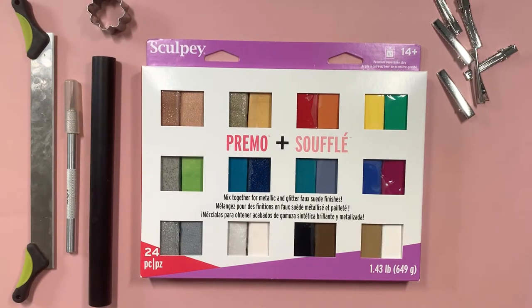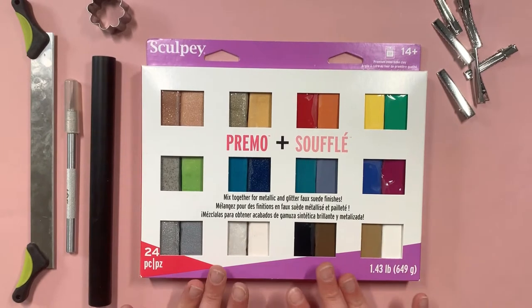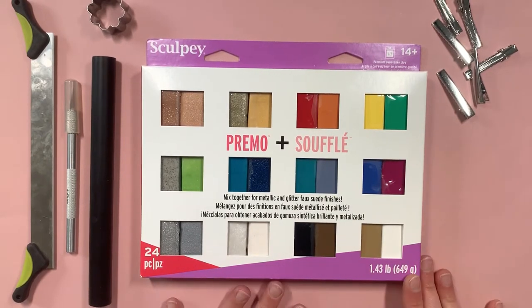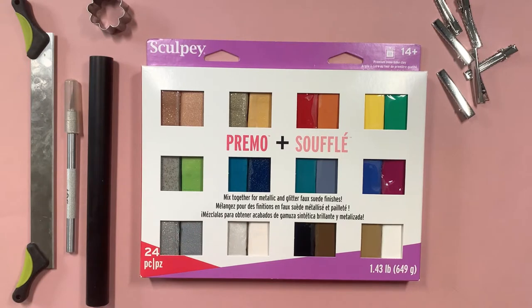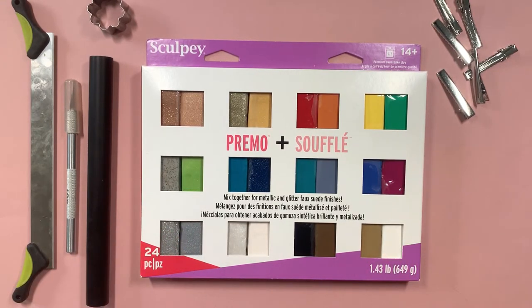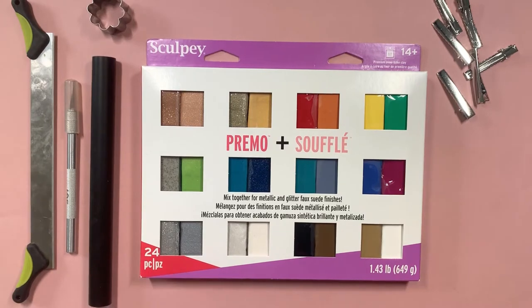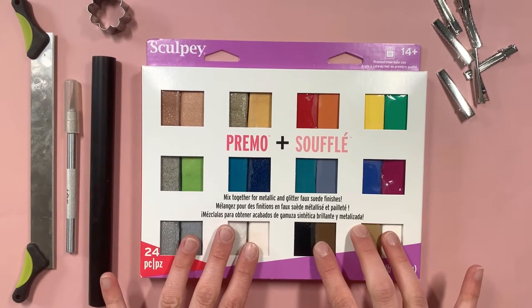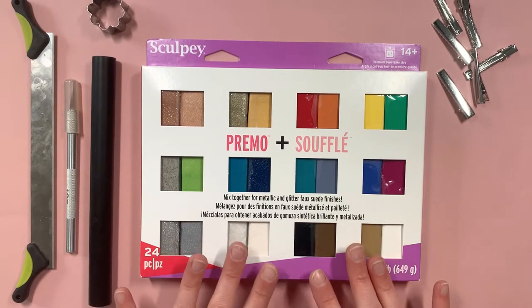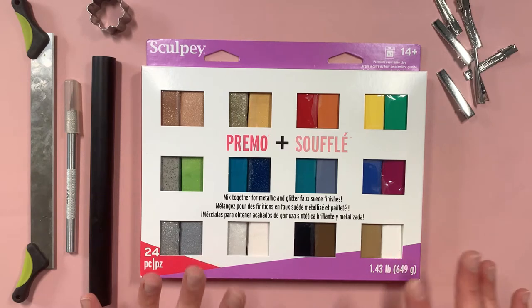To make these clips, you will need your clay. We are using this pack of Primo and Souffle Sculpey. We love this pack because it gives you a good variety of colors and a good variety of different finishes to work with. The Souffle is what we'll use today — it's nice and soft, great for beginner projects, and has a really nice soft finish. Both of these kinds of clay only dry out when they're baked, so they're easy to store and they won't dry out.